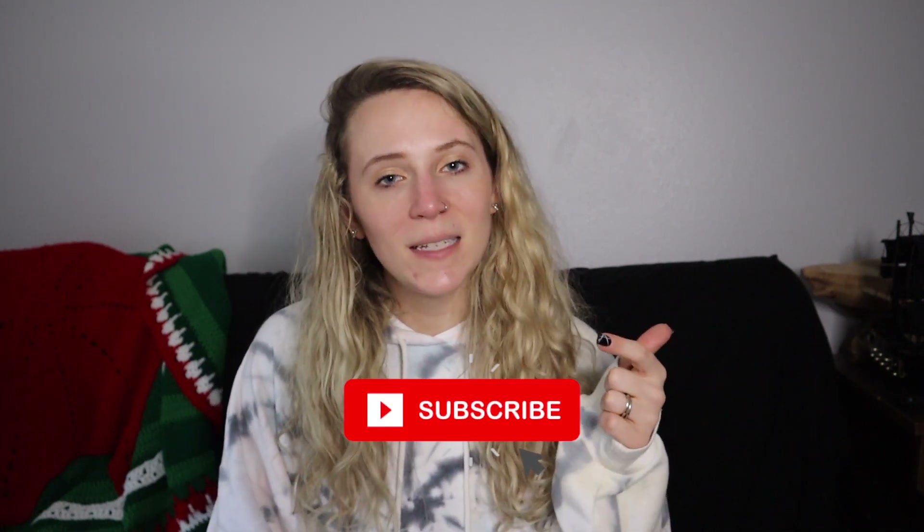Also, do not forget to give this video a thumbs up and click that subscribe button down below so you never miss a new video on my channel, and I will see you all next time.